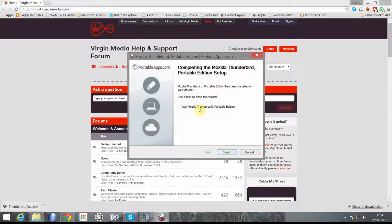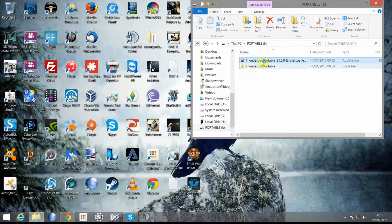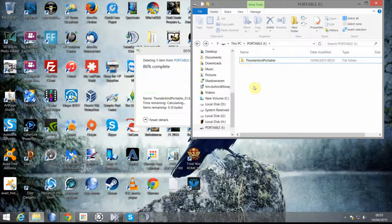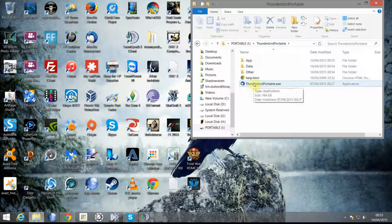You can either click Finish or click Run Mozilla Thunderbird Portable Edition. For now we'll just click Cancel. We'll go back to the file and can now delete the installer.